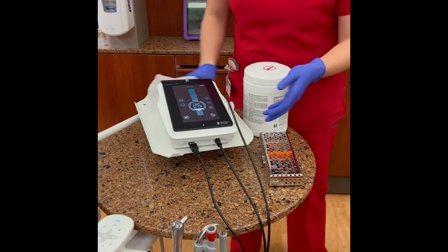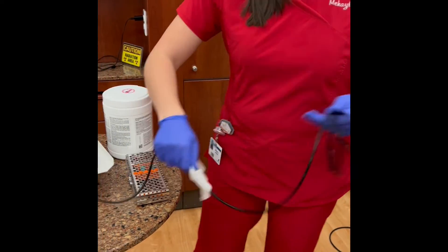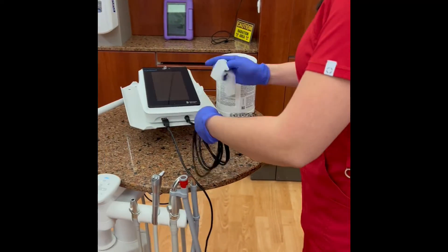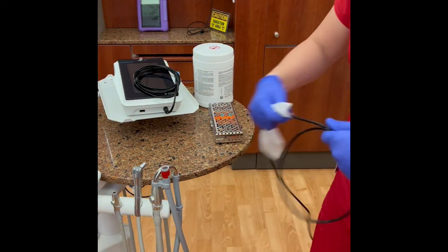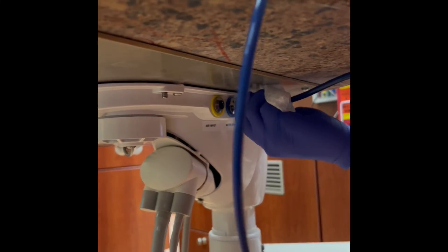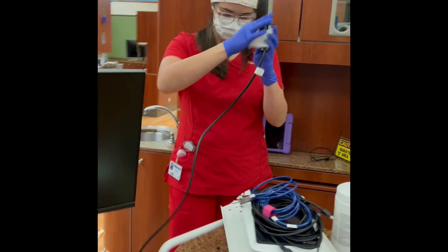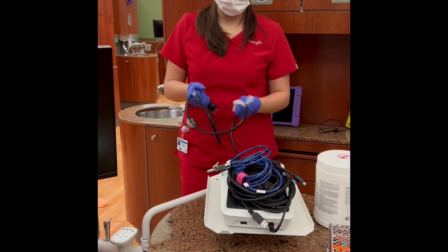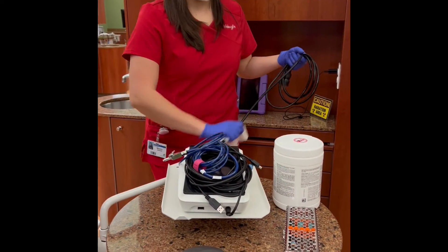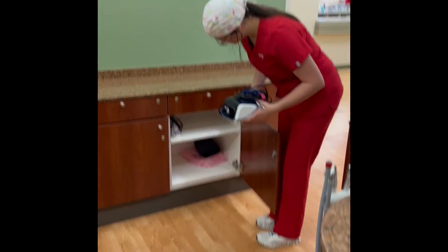Wipe down the Cavitron and cords and the foot pedal with a disinfectant wipe. Wrap up the cords carefully and put away neatly.